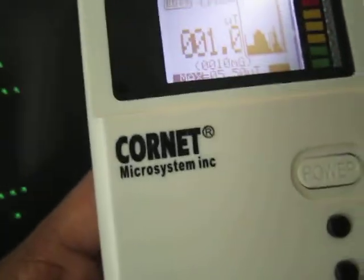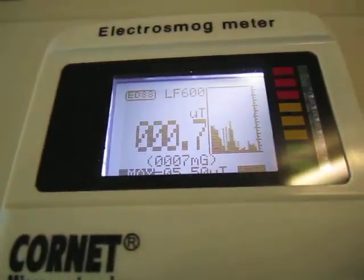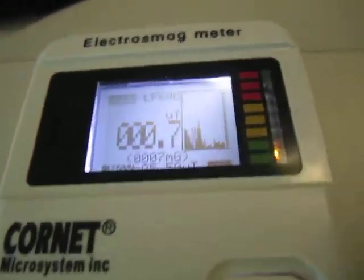Here we are on the side. If we go up to the top, we're under one micro Tesla, and if we move towards the back, we're still at about a couple. Pretty much the whole unit — which is about what I expected — you're picking up some levels. Again, if you just move away from it a couple of feet, then you're back to pretty much nothing.